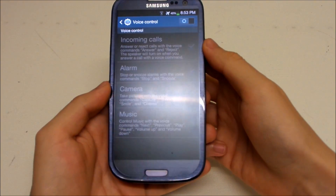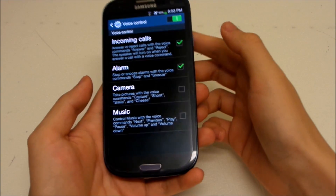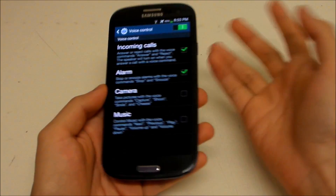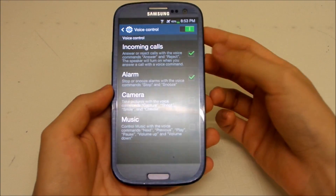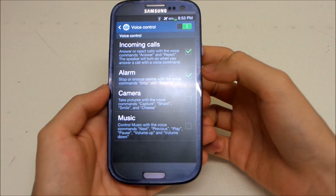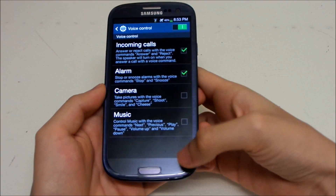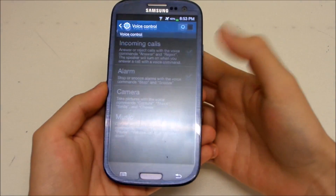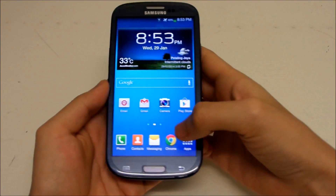We also got a new Voice Control feature. For incoming calls, you can say 'answer' or 'reject.' For alarms, you can say 'stop' when it's ringing. For the camera, you can say 'capture,' 'shoot,' or 'smile.' And for music, you can say 'next,' 'previous,' 'play,' or 'pause.' It's quite useful.